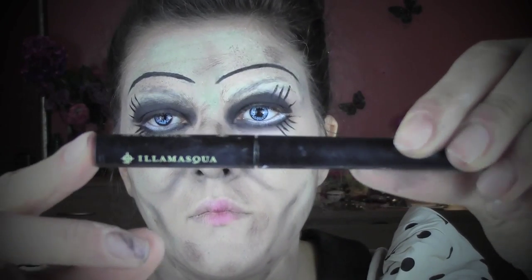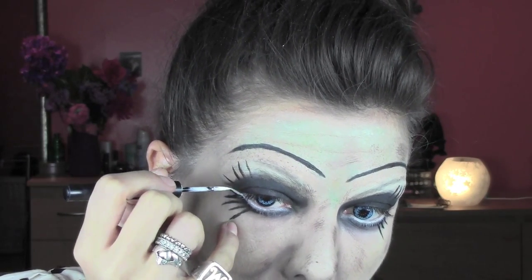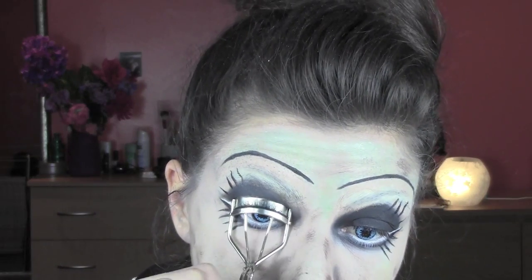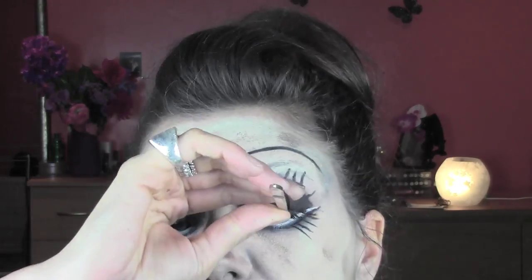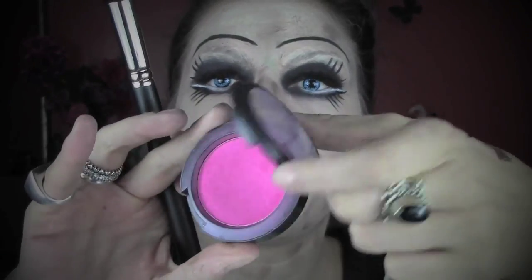To recreate the gap Annabelle has between the top and bottom part of her eyes, I'm using a Nila Mascara white eyeliner and applying it in the gap. For falsies I'm using MAC eyelashes number 35, which are quite dolly-like, and after applying mascara I'm sticking them on with duo glue.